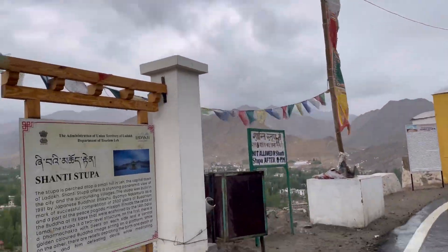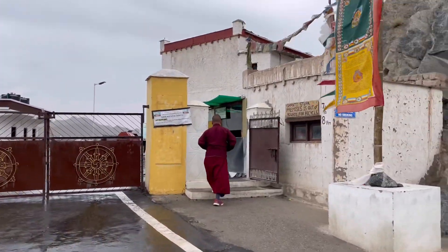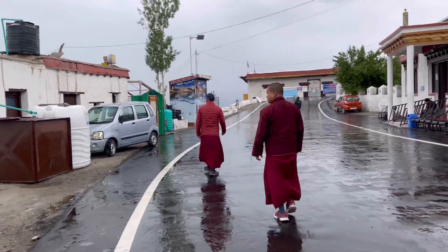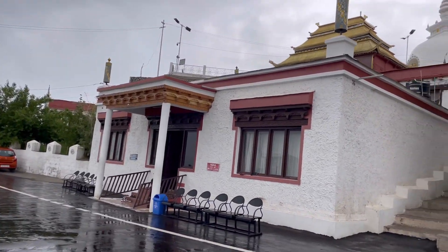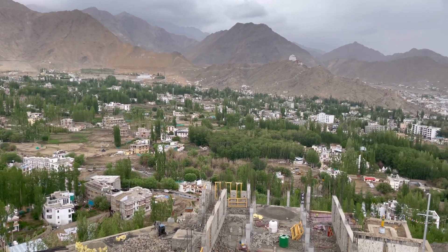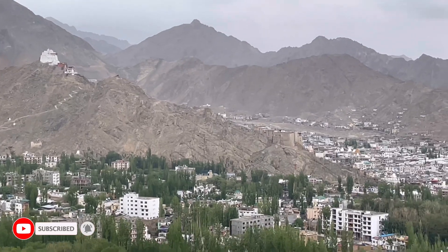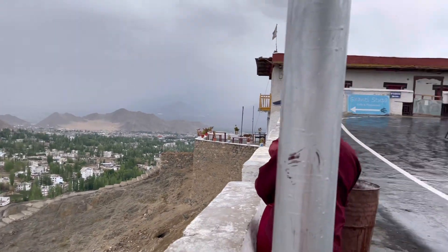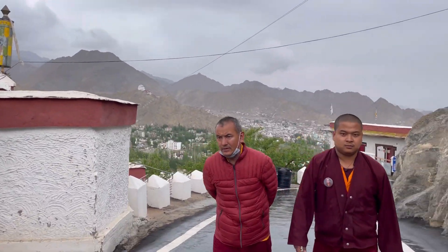You are on the Leh market. We are going to the palace. We are going to Shanti Stupa for the darshan.